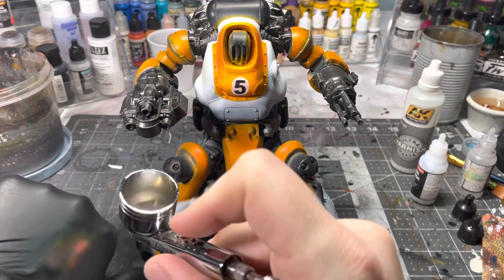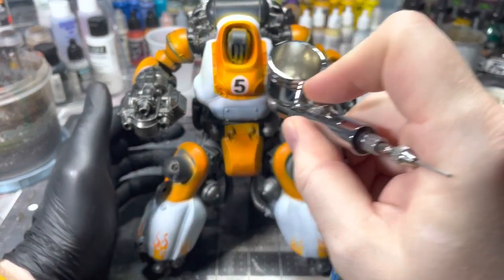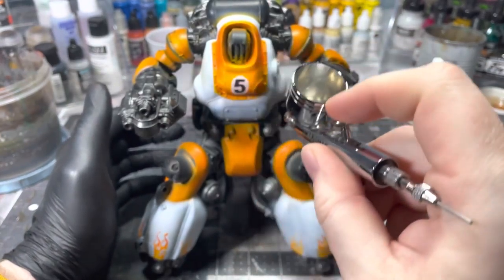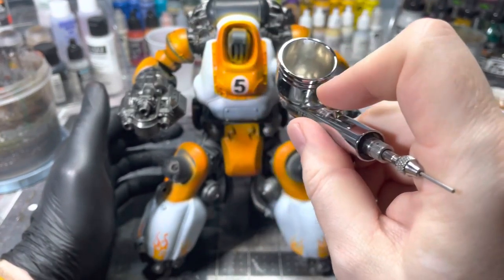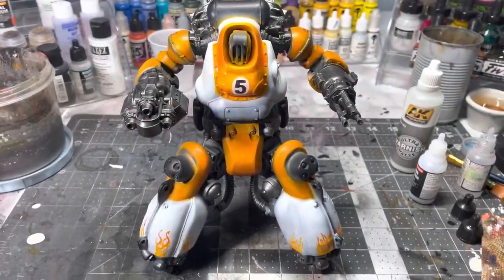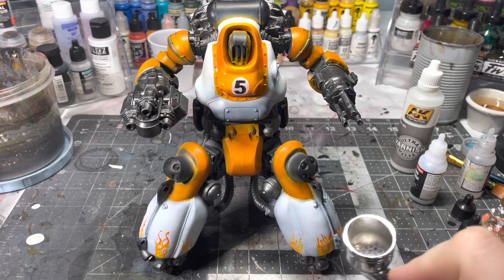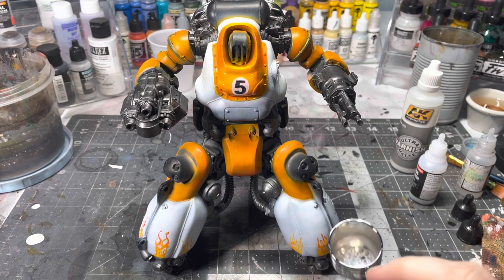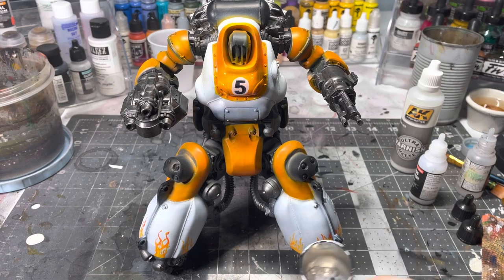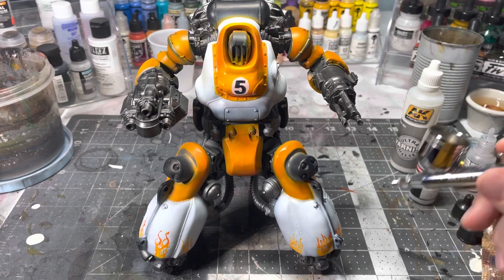I'm going to airbrush the varnish, starting with gloss since it's nice and hard and provides good coverage. Because of how small the area is I'm going to go ahead and varnish more of the model so I don't waste it — and I actually wanted the model to have a gloss finish at the end anyway.